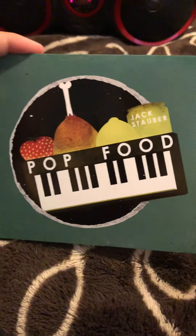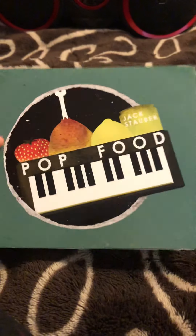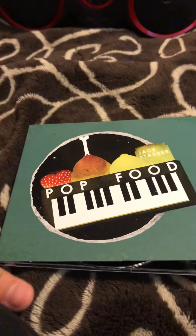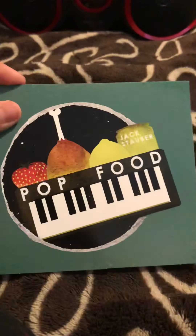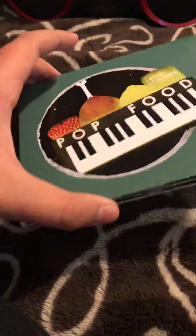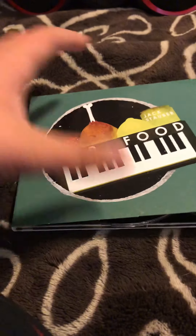This is Jack Stauber's 'Pop Food.' It just got re-released on CD. It has a vinyl and a CD version, but the CD got re-listed while the vinyl has not. I do want to get the vinyl but I don't know when it will come out or how much it is.